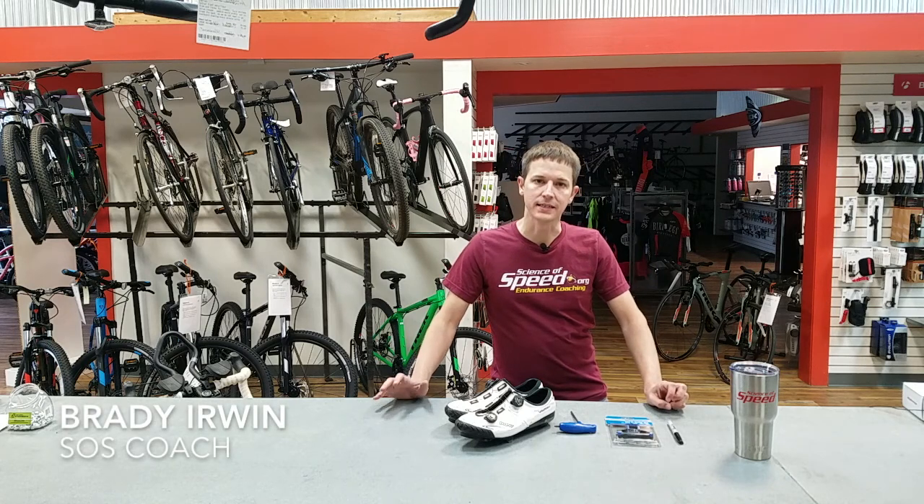Hi, I'm Brady Erwin, Science of Speed, and today I'd like to go over cleat installation on your cycling shoes.